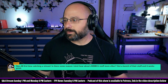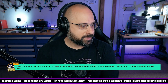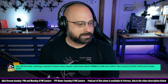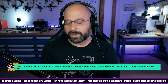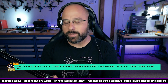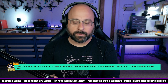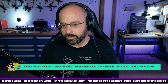Expert, thanks for the five euro super chat — first time catching the stream. 'Is there some reason I don't hear about JGMCU stuff more often? I've got a bunch of their stuff and it works great.' Honestly, I don't really have a strong opinion about JGMCU. They came onto the scene a little while back and I'm always a little slow to pick up on new manufacturers — I want them to prove themselves first.